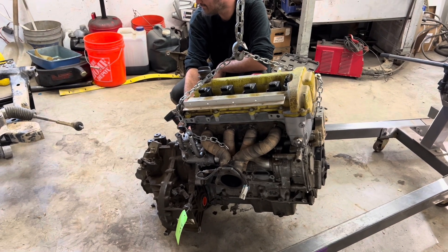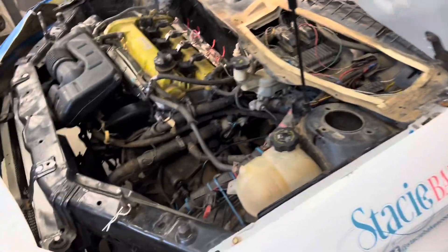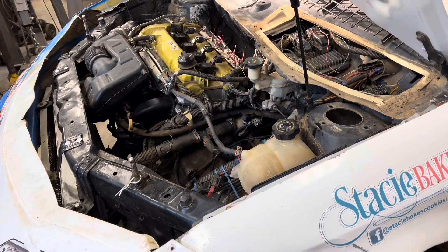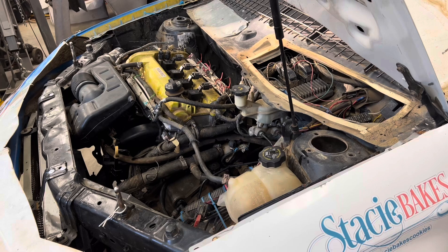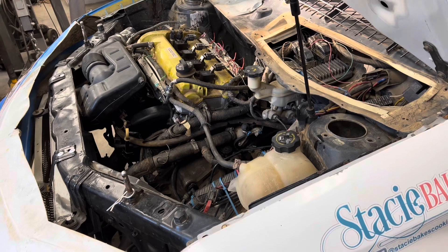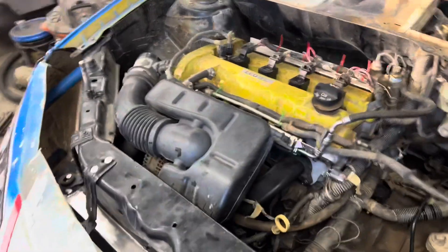It's in the car, everything is hooked up, the ECM's in — this is going to be the first test to see if it fires. Kurt's confident. I'm never confident when we get to this stuff.